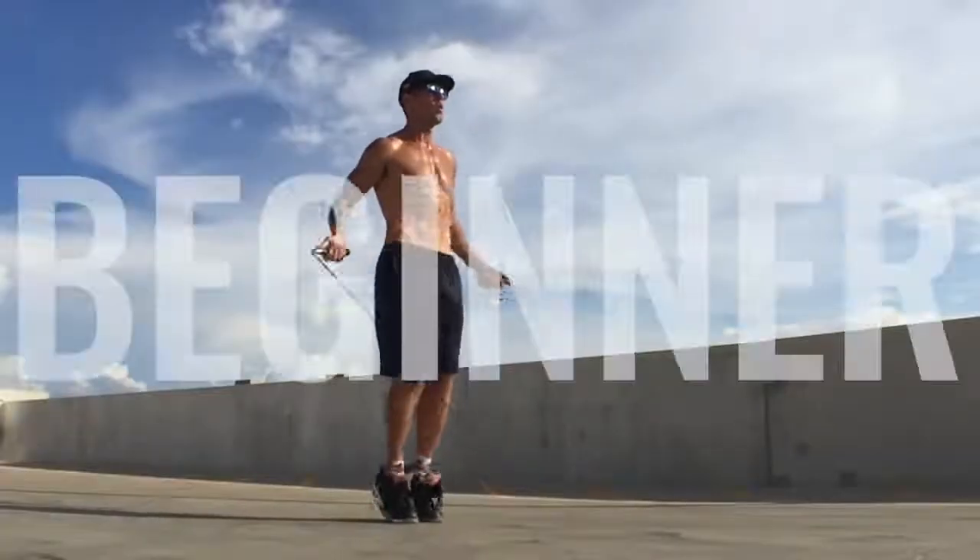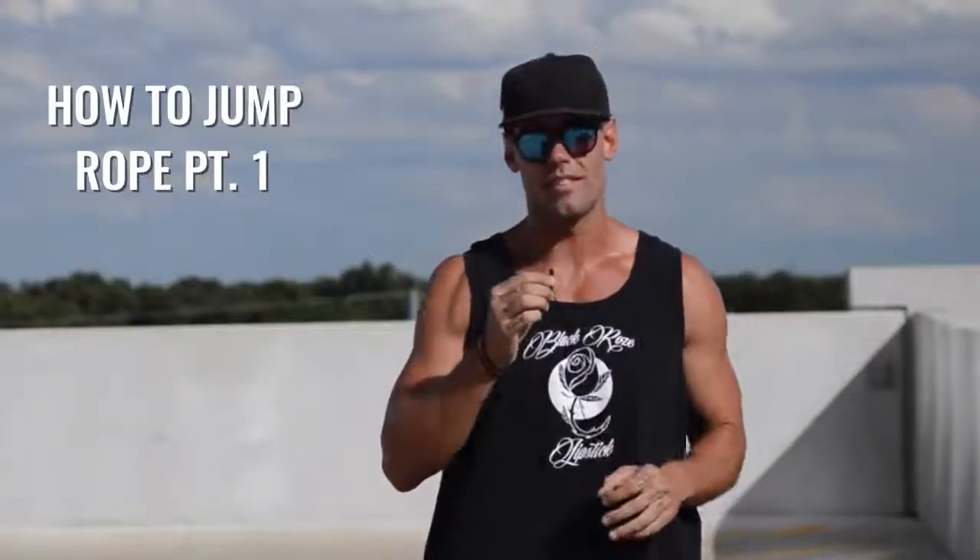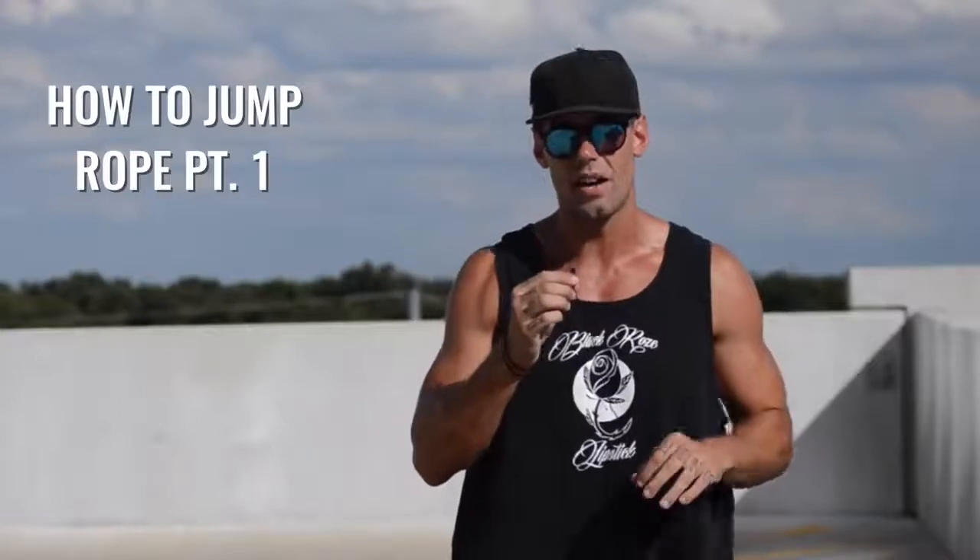What's going on, Zen Dude Nation? This is Dan Whitmer, and today I'm going to be teaching you how to jump rope if you are a beginner. We have released a video on how to jump rope — six basic steps — check that out if you haven't already. But from getting so much great feedback from the YouTube community, we've started to focus in on what you guys truly need help with if you are a beginner.